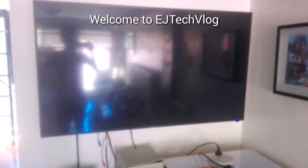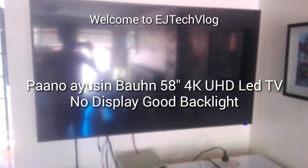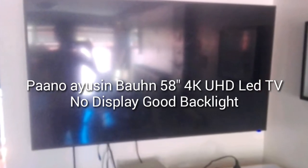Hello guys, welcome to EJ Tech Blog. Today I'm going to teach you how to fix a 58-inch Bound 4K UHD LED TV. The customer complained that the TV has no display when you turn it on. To check if it's really a backlight problem, you have to use a flashlight and check if you still see any images on the screen. If you don't see any image, it might be an LCD issue.